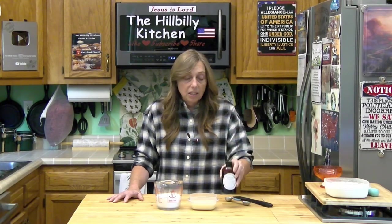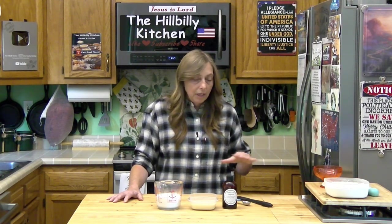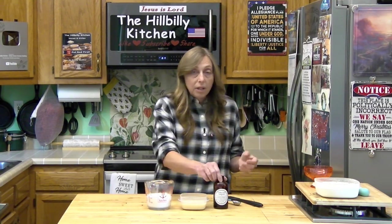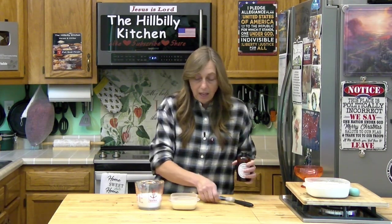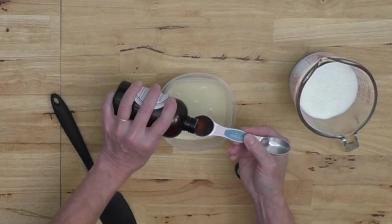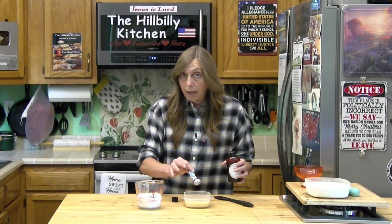You also need vanilla — real vanilla. I have my vanilla from Feeds Tomorrow here; I'll put a link in the description. All the proceeds go to Second Harvest Food Bank, which is a really cool charity. All we're going to do is add our vanilla into our sweetened condensed milk. I'm adding a teaspoon and a half for this amount.